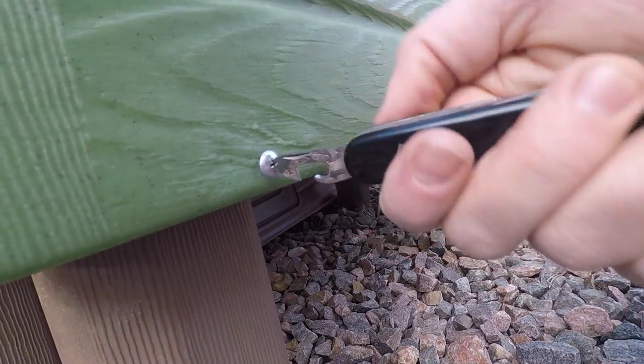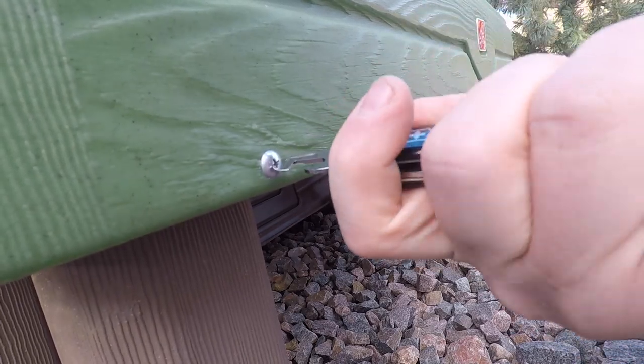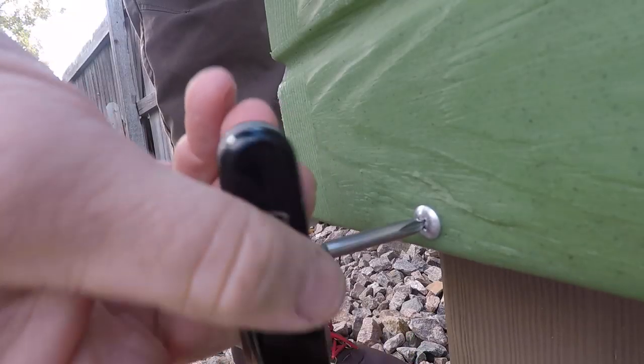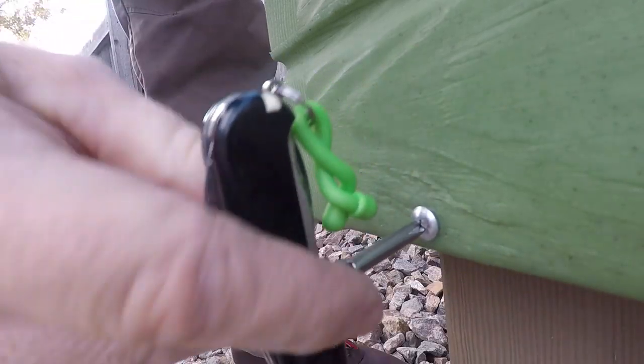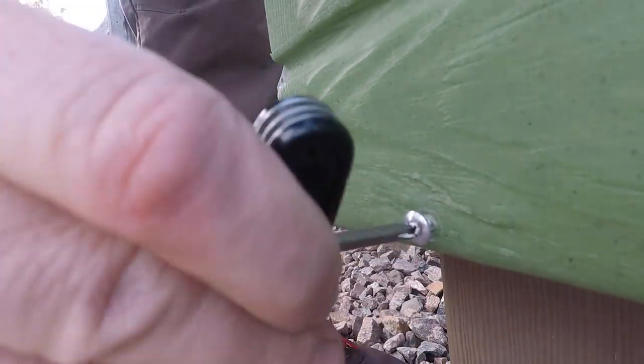The two flat heads definitely get the job done, and because it has the Phillips head, it can handle any type of screw from compact to very large — whether you're putting together a kids' play set on Christmas morning, working on a bike, or tightening a screw on your office chair. They get the job done.